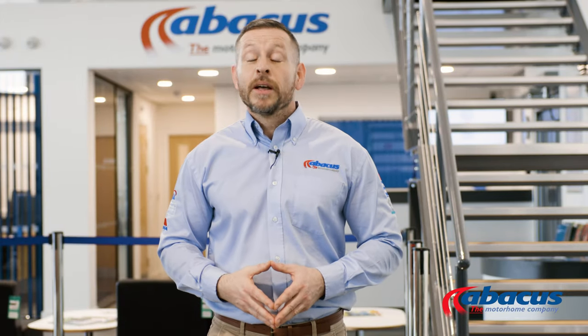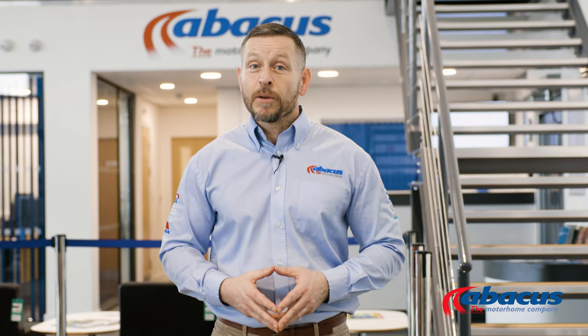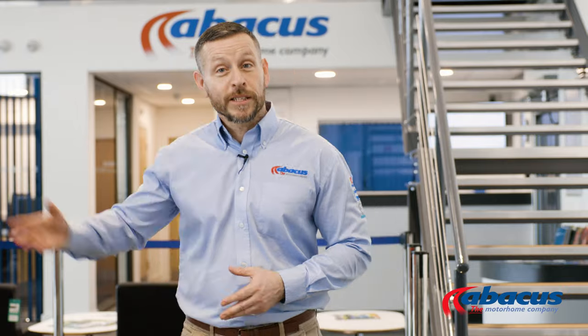Hi, it's Stu from Abacus Motorhomes. Thank you for choosing us for your motorhome hire. Before you set off, there's a couple of operating instructions we want to run through with you, so let's get started.